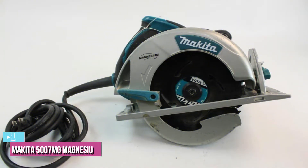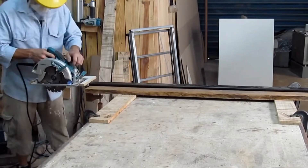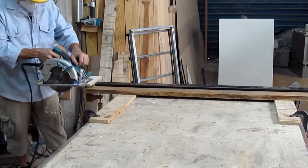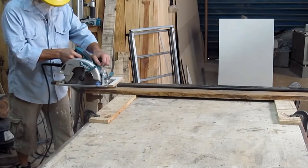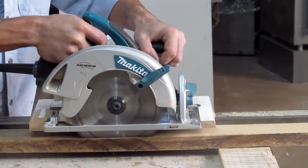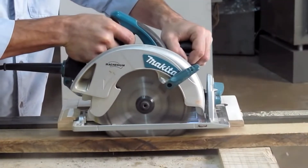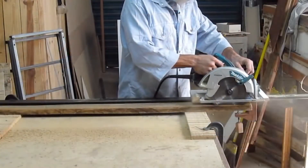The last product on our list is the Makita 5007MG Magnesium Circular Saw. The Makita 5007MG powers through lumber with ease, thanks to its 15-amp motor, lightweight build, and easy-to-handle design. There isn't much to dislike about it — it's a reliable workhorse. It's relatively easy to heft and maneuver around, and has a great balance to it, making it surprisingly fun to use.